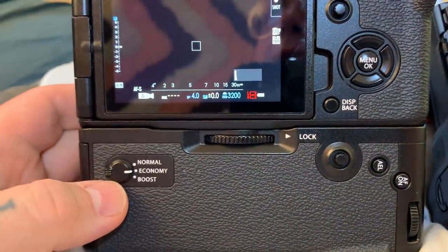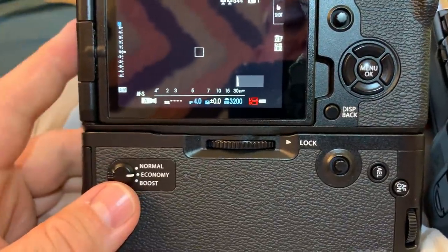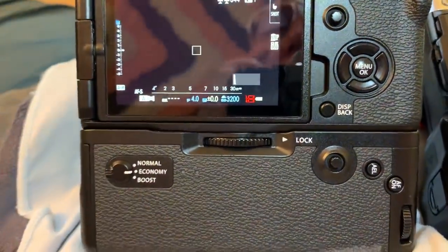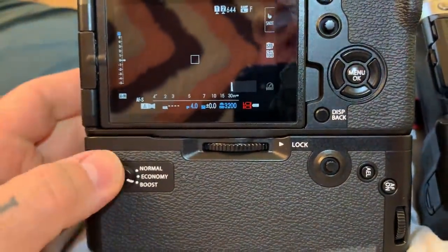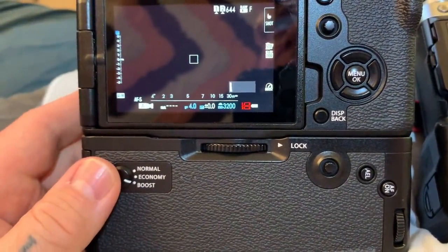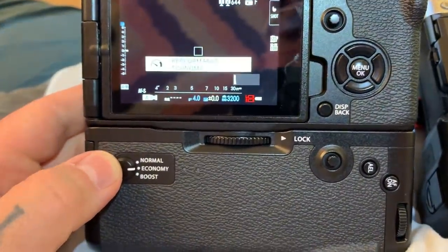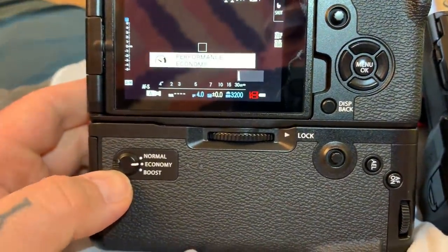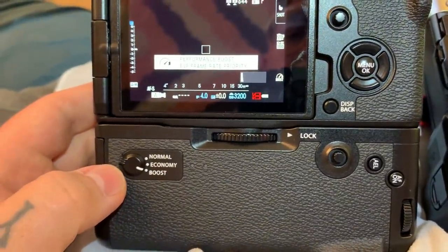Economy actually gives you approximately 70 more shots on a single battery. All these modes — normal, economy, and boost — are available with just the camera, without the vertical grip. With boost mode, camera only, you would have approximately 450 shots. Normal mode would be approximately 500 shots. Economy would be approximately 570 shots, and boost mode would drop it down to 450.